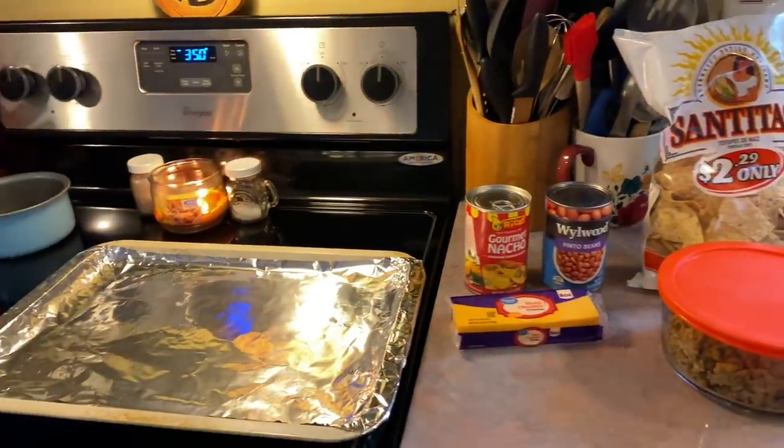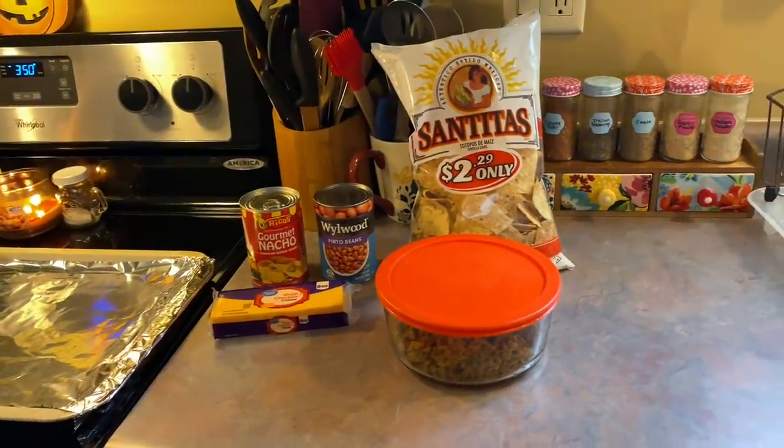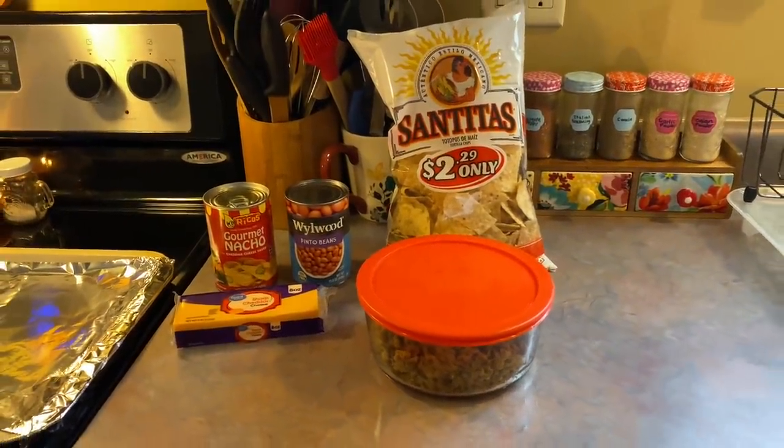Hey y'all, thank you so much for joining me for another week of What's for Dinner. As a lot of you guys know, I always like to start the week off with something super simple, so we decided on nachos.